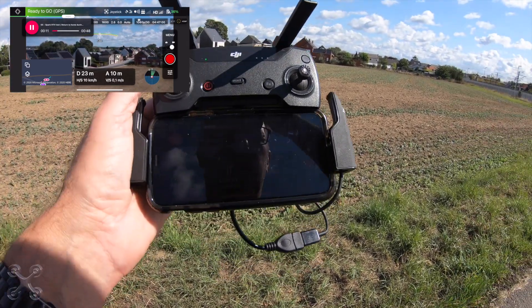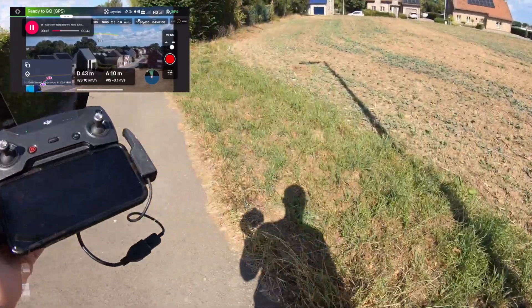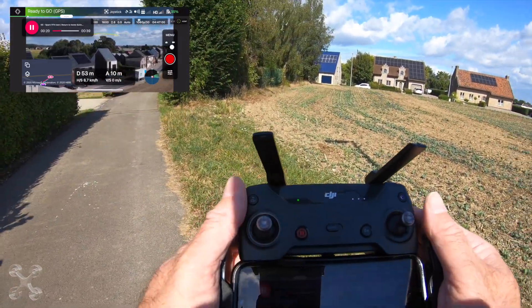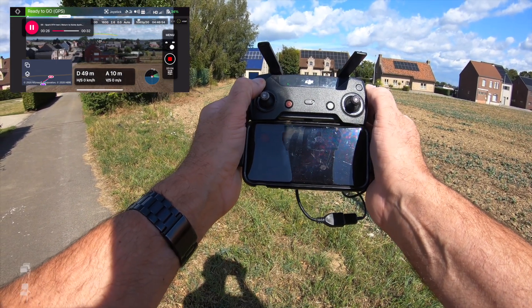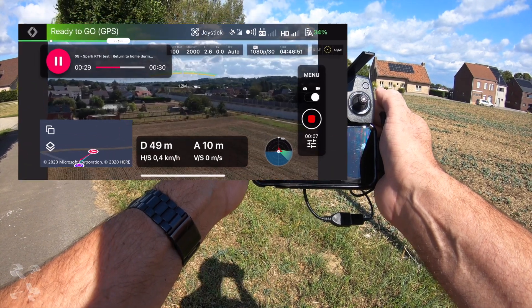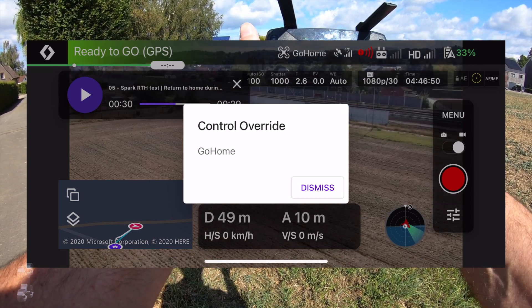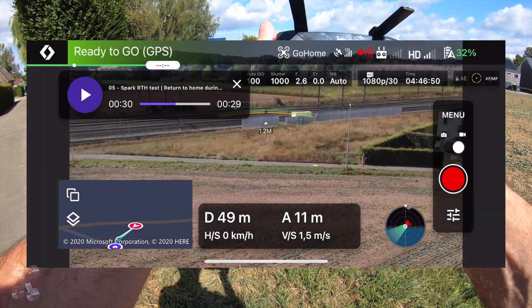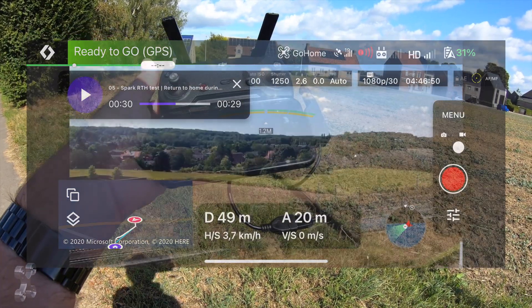We're flying now the mission. I'll wait until it starts filming. Let's see what happens. I'm not standing in front of my camera. We're filming now. And now I'm going to push the return to home button. And that works perfectly.